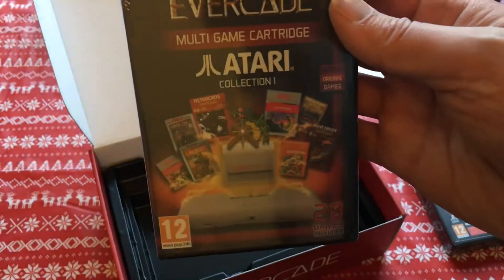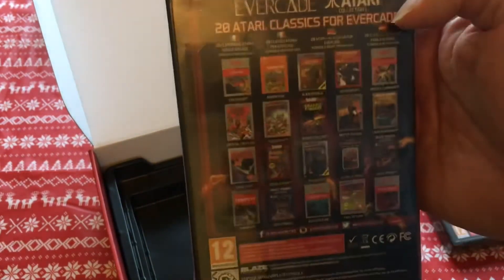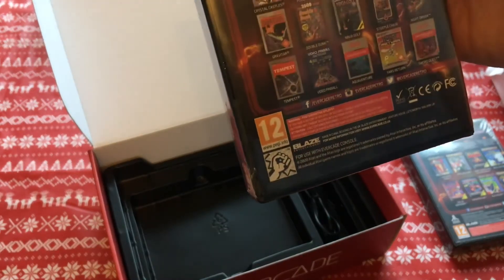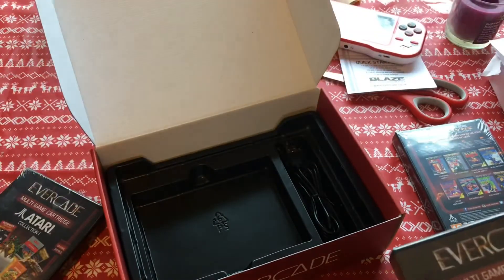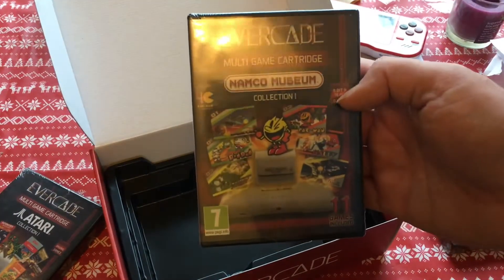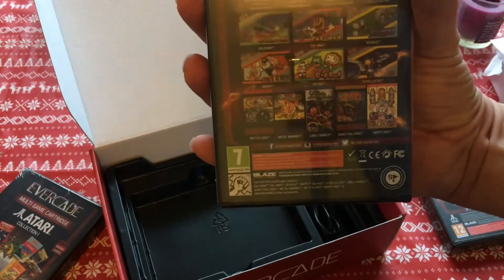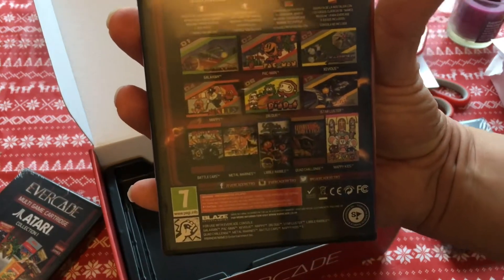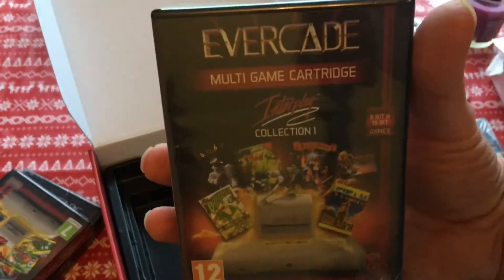We've got Atari Collection One — oh, with all that on there, that's a lot of games. Namco Museum Collection One — those games there. And then Interplay Collection One.